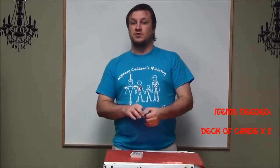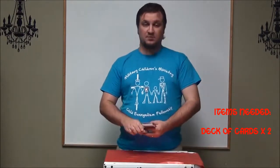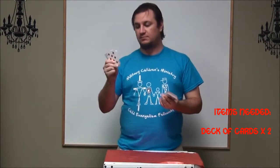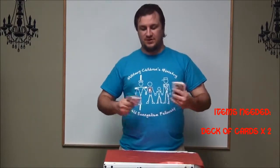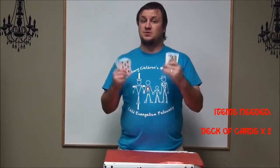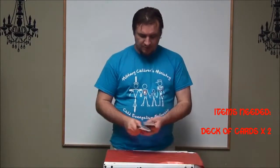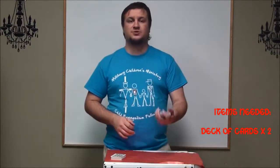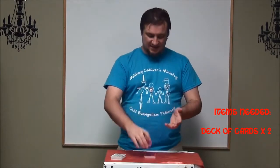So, how do you do this trick? It's actually really simple. First of all, what do you need? You need two decks of cards, preferably two very different decks — you could have a blue deck and a red deck, or a blue and a white, or a red and a pink. It doesn't matter, but you want them to be different so that you can let them have a freedom of choice. That's what's really nice — it doesn't matter what deck they take.